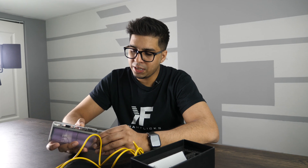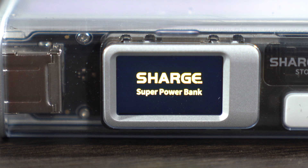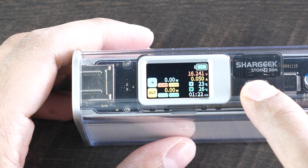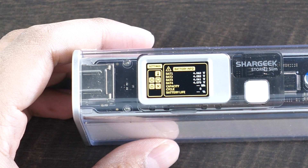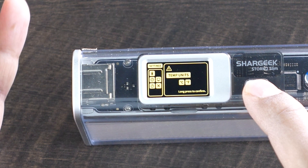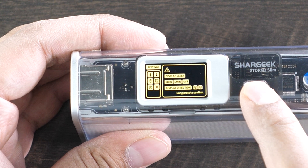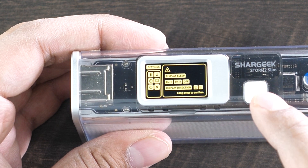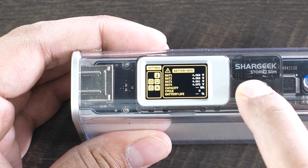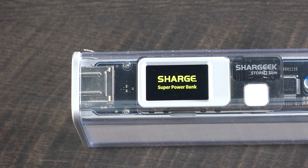There is a button here — let's press it and see what happens. There we go, we're on. It says 'super power bank.' Right now it's showing our input and output. If you hold the button again, this takes us to a different menu — our settings. This shows our battery info. Press it again and it shows temperature units; you can switch from Celsius to Fahrenheit. Then you have timer mode, display mode where you can set display direction, timer, and display-off settings. To select, just hold the button down, and this will turn off the screen. It's that simple.